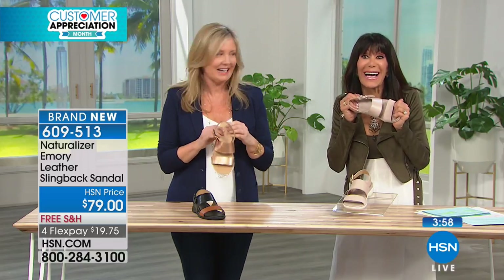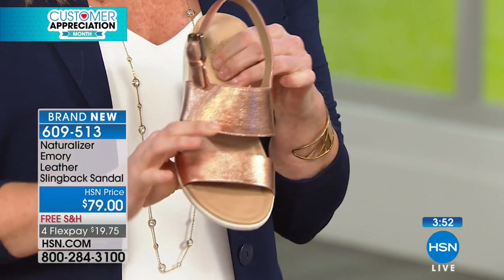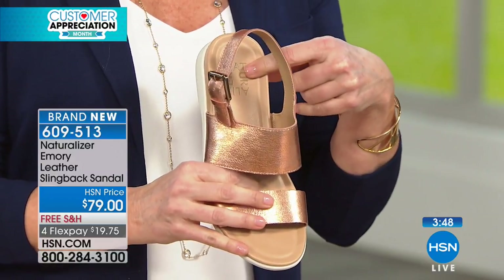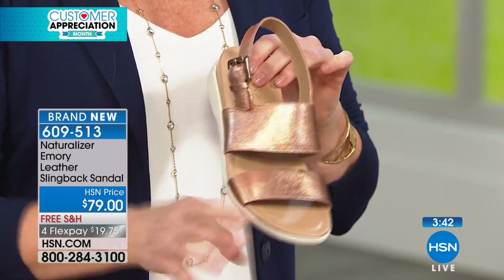You can see it really — unless you're feeling it with your eyes — because there is so much padding in this. I do love that we have this comfort in the heel with the cupping right here and then all the way down through the toe.